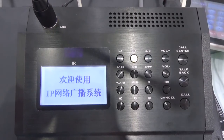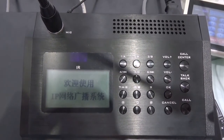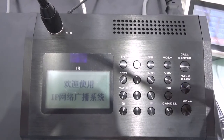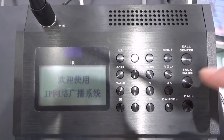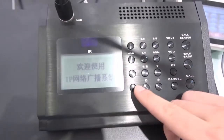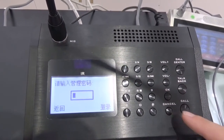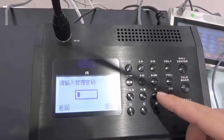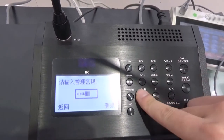This is an IP PA system, so we must set each terminal to have an IP address. There are two methods. The first is to use the panel on each terminal. Double-press this button and press OK. You will need to type in the manager password, which is 638888.